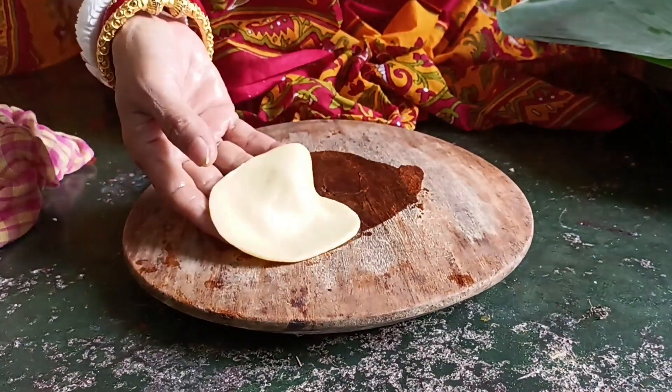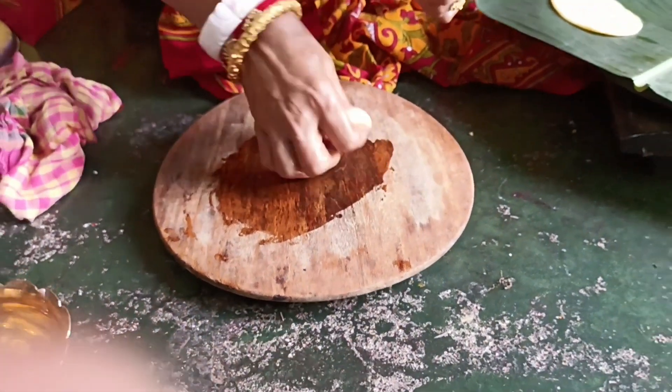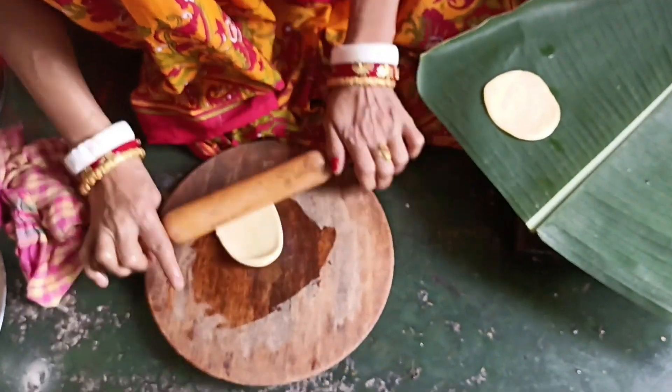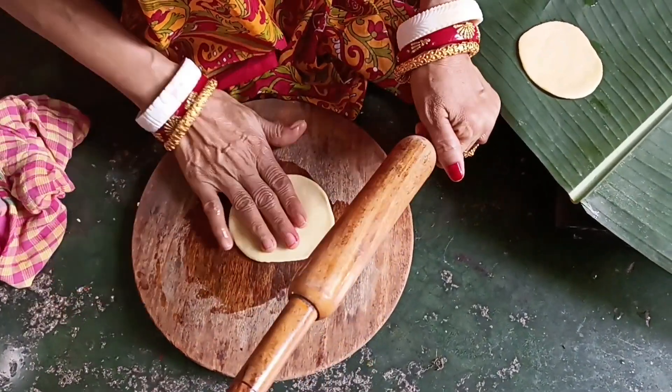Let's get started. I will cook the rice.